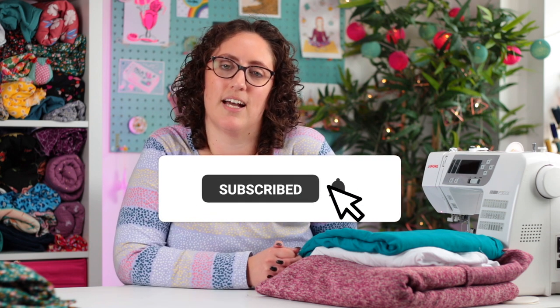So those are my cosy sewing plans for the autumn and winter. I do have a few other plans for some more stylish dresses and things for the party season, but these are the cosy ones. I would love to know if you have some cosy sewing plans — comment below and let me know your favourite jumper pattern. Give this video a like, and if you aren't already subscribed I would love for you to subscribe so you can find out when I bring out new videos. Have a lovely day everyone, bye!